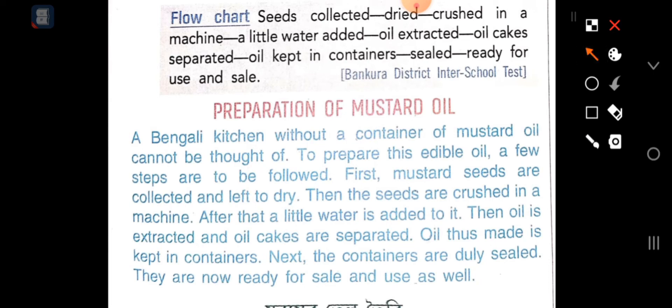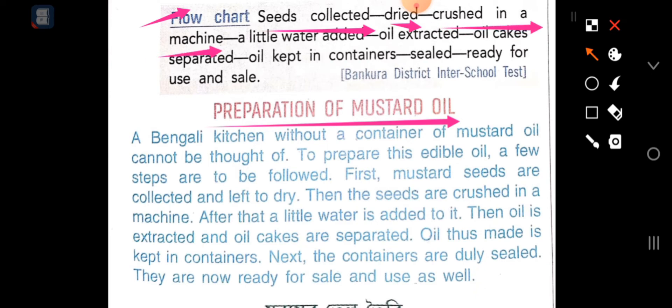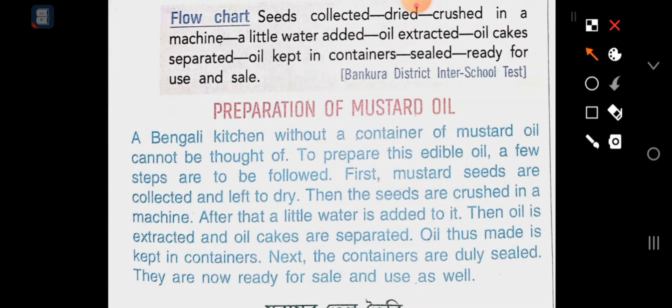Preparation of mustard oil. The seeds are collected, dried, a little water is added, oil is well extracted, kept in containers, the container will be filled, and ready for use and sealed.